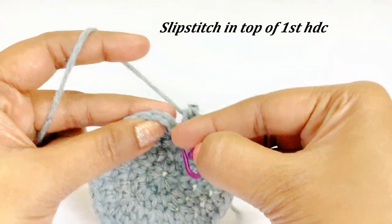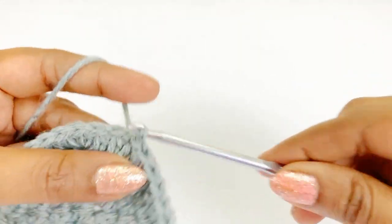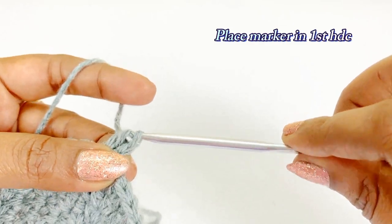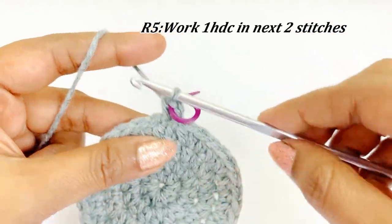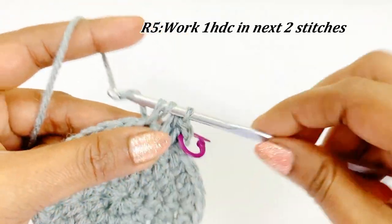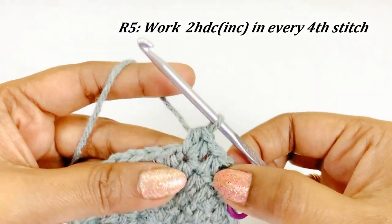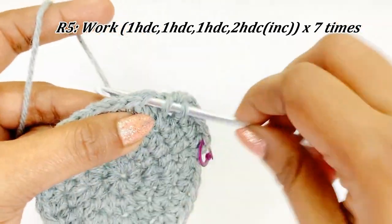Now we are at the end of round four — remove the marker and work a slip stitch in the top of the first half double crochet. At the end of round four we will have 32 half double crochet. For round five, work a chain one and one half double crochet into the same chain, place a marker. Into the next two stitches work one half double crochet each. In this round, work an increase in every fourth stitch — for the first three chains work one half double crochet, and into the fourth stitch work two half double crochet increase.